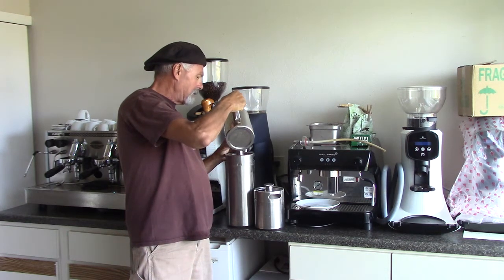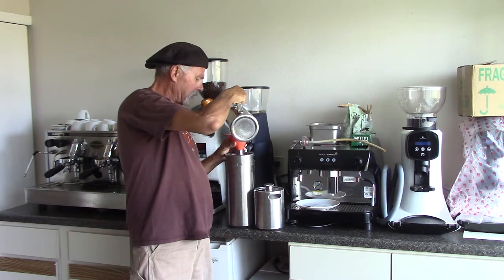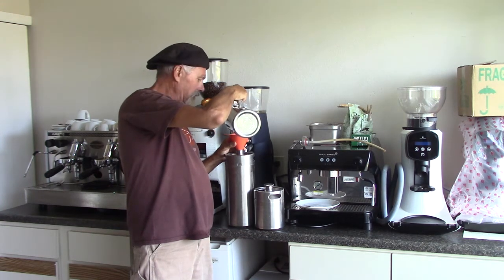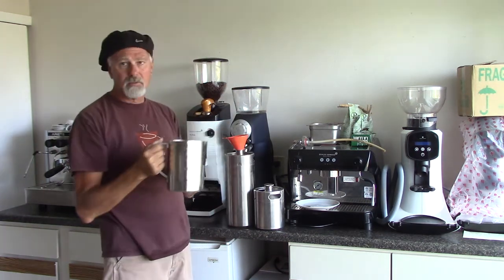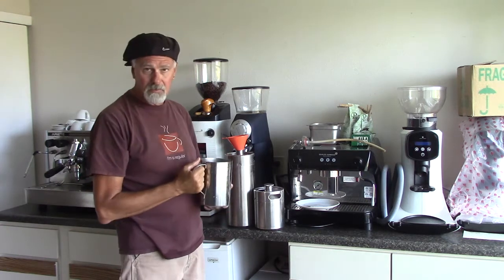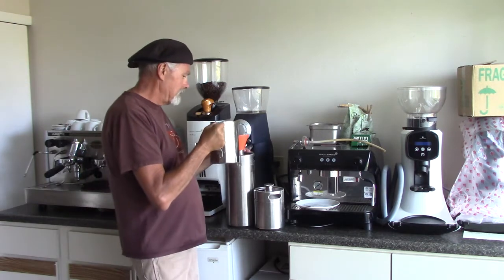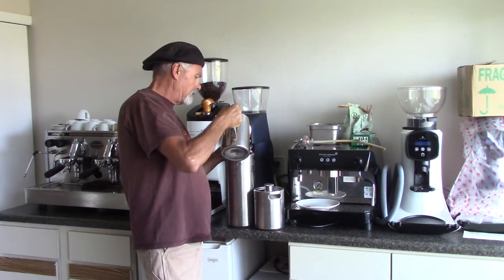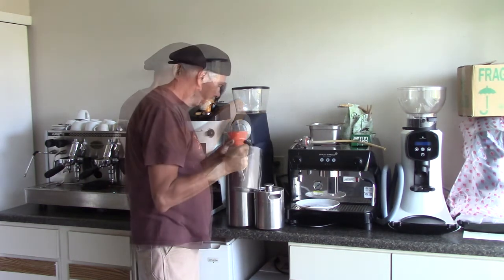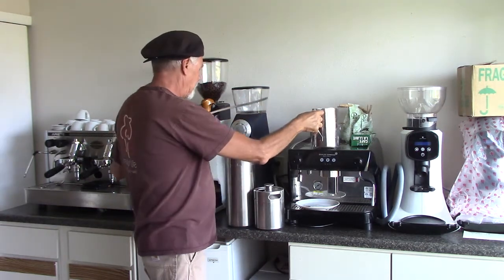I'm going to probably double this — maybe put one more water in. The size of this pitcher I could add as many as two, but I'm not going to today. This was three-quarters full, so I'm just going to fill it to the top with filtered water and mix this in.